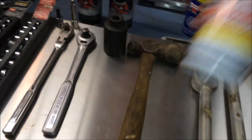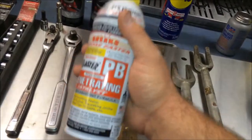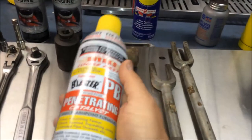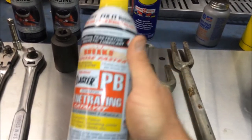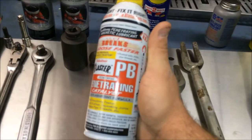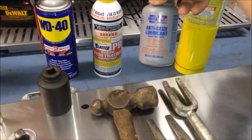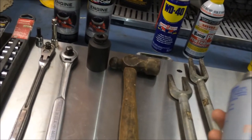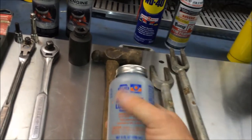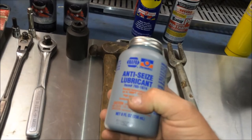Let's go over the chemicals. PB Blaster is the number one penetrant out there — I strongly believe in this stuff. What I've done over the past week and a half is crawled under my truck and sprayed every nut and bolt I know I'm going to undo with PB Blaster, letting it marinate so that when I start this job, hopefully it won't be such a bitch. I also got WD-40 and anti-seize. Your wheel hubs and pretty much everything in that front end is going to be tough to get off. When you put it back together, use plenty of anti-seize on all the crucial parts like the hub when it slides into the axle.